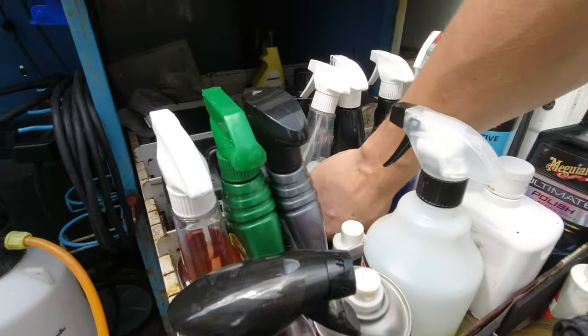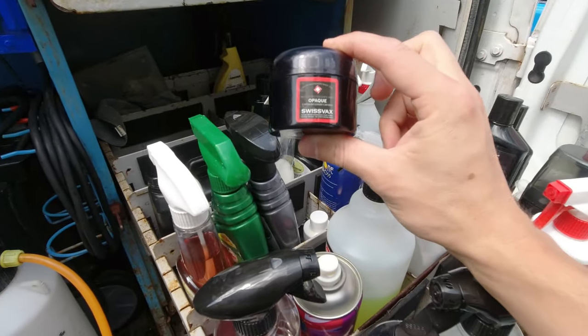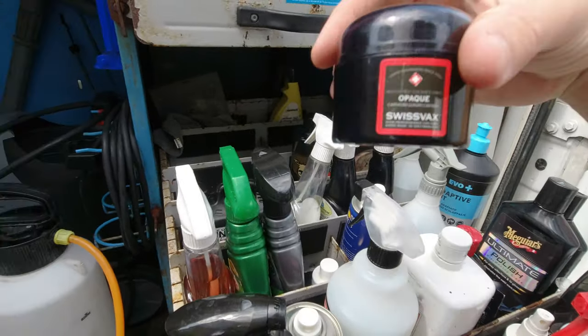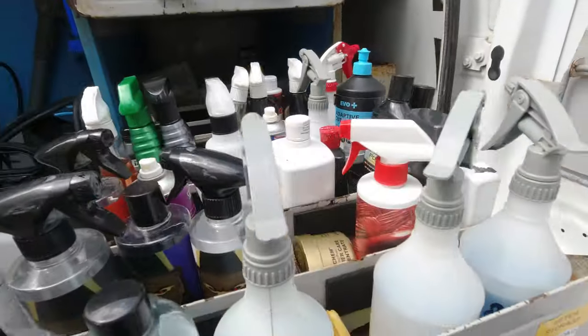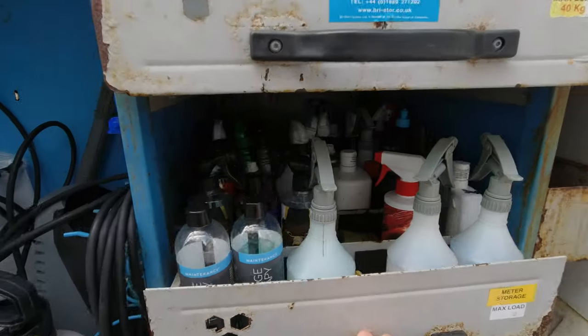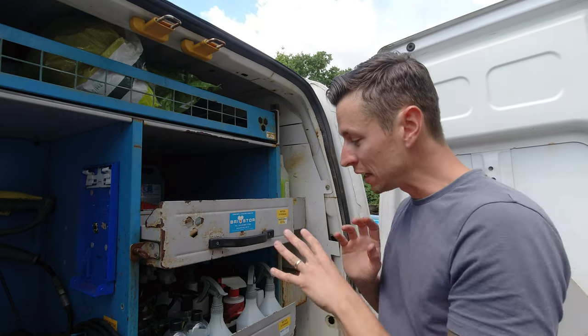Always keep a little pot of Swiss Vacs — this one's called Opaque, it's for your matte cars. If you've got matte paint and they want it to shine up nice, make sure you use that.